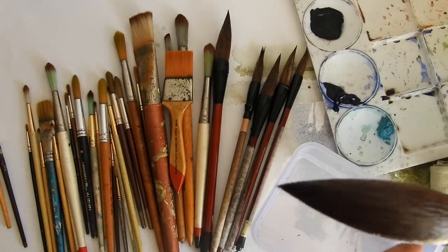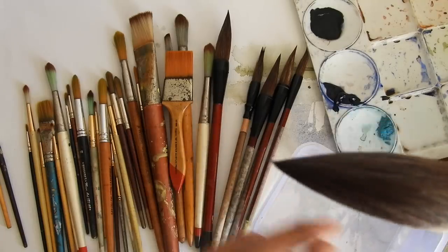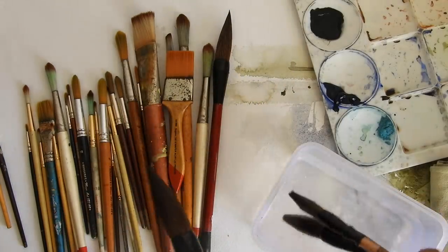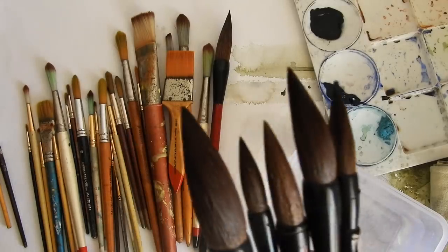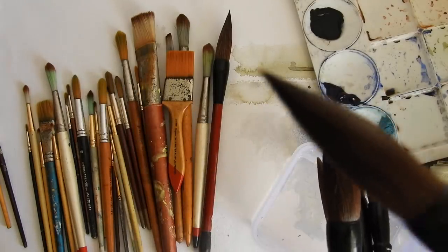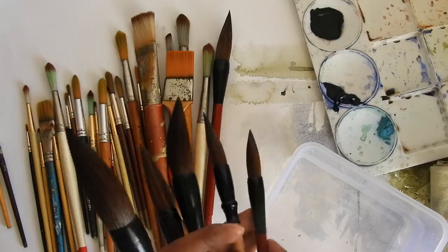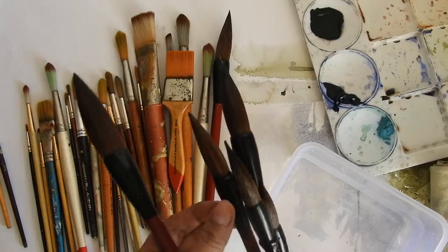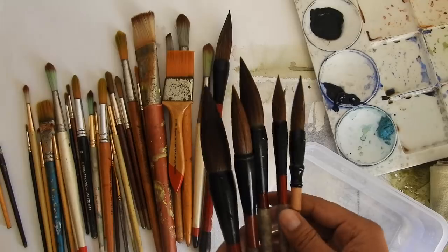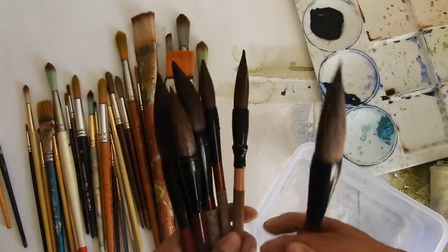If you look at the point of this brush — which is very important for watercolor — the point is amazing, can you see this? Almost every brush in this range has a really good point, which helps you make a soft line. Even thin lines you can make with these brushes. They come in various sizes; I really don't know the specific size as I can't read Chinese.